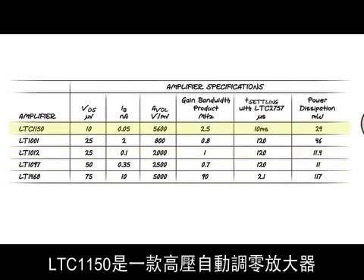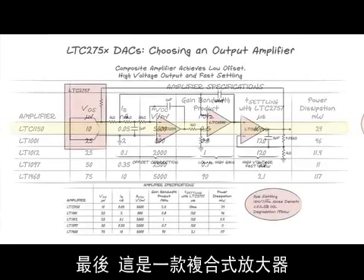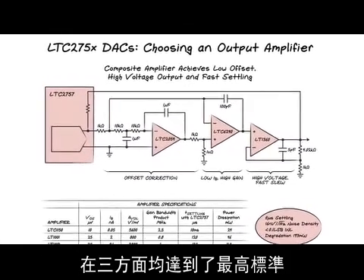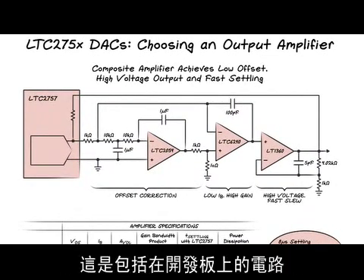The LTC1150 is a high voltage auto zero amplifier that will give great accuracy over all output ranges. And finally, here's a composite amplifier that achieves the best of three worlds: chopper accuracy, fast settling, and high voltage. This is the circuit that is included on the demo board.